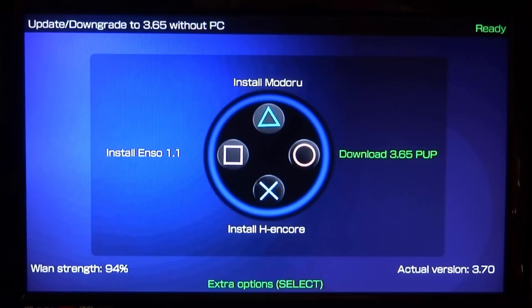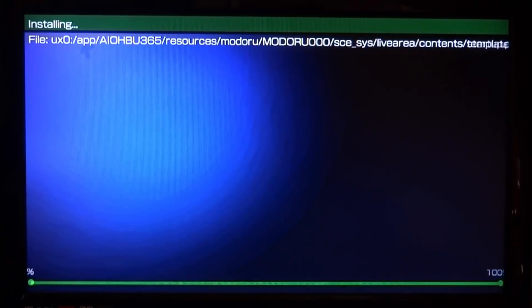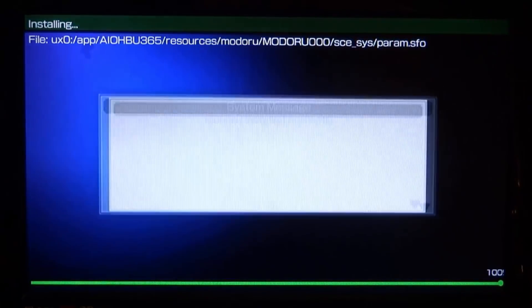We've got a few things to install. Press triangle to install the module app — we're going to install this on UX0. Press triangle, it installs, then press X on OK.